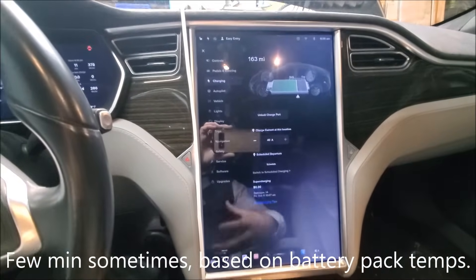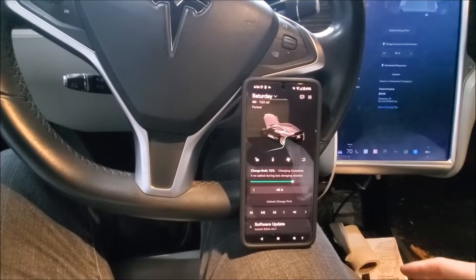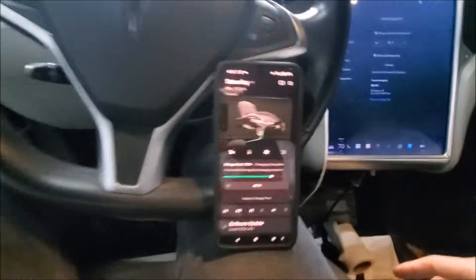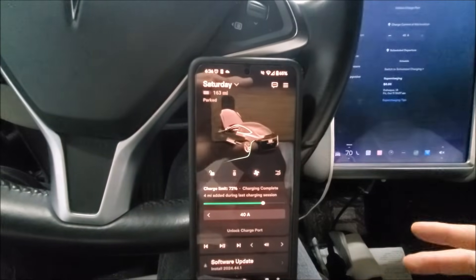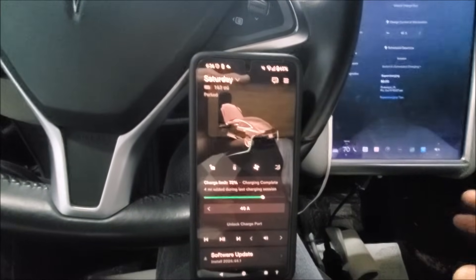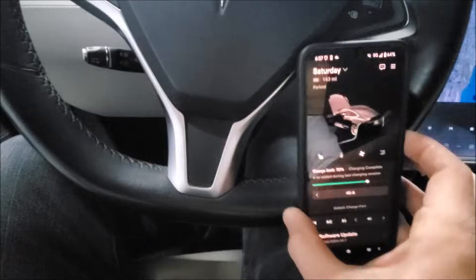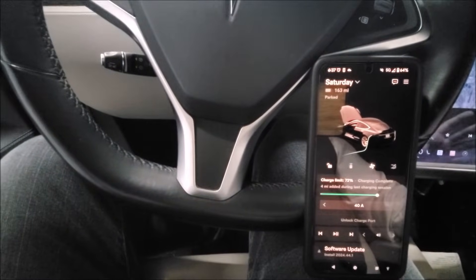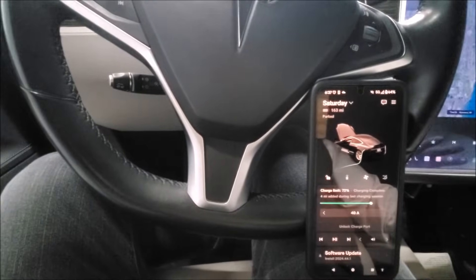Additionally, what we can do is on the screen itself, we can tell the car to navigate to a supercharger. Now what those two things are going to do is the car is going to look at the temperature of the battery pack and the temperature of the coolant and make a determination: should we use the battery coolant heater to heat up the battery coolant and thus the battery pack, or do we not need to do that? Note that the HVAC heater, known as a PTC heater, is different than the heater that's used for the battery coolant system.